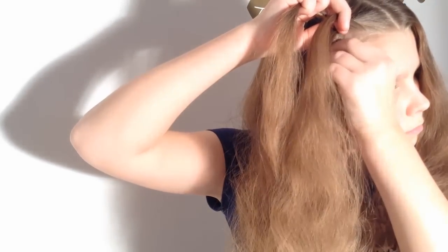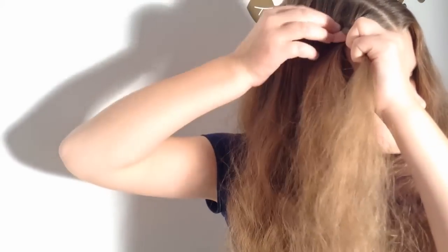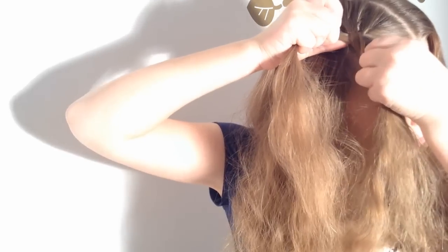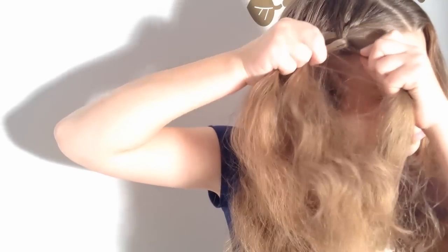Take a section from the right side of your head and add it in to the right strand of the braid and continue braiding. Now from the left side, add a strand into the left strand of the braid. Now take a strand from the right side of your head and add it in to the right strand of the braid.